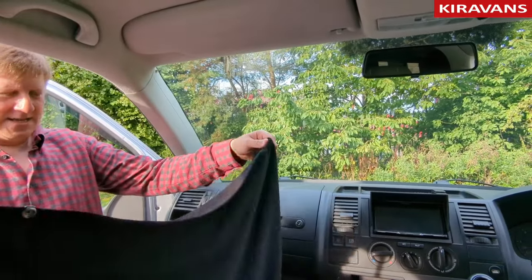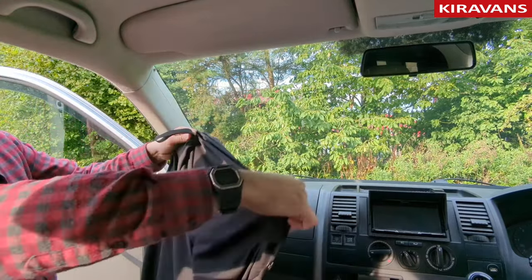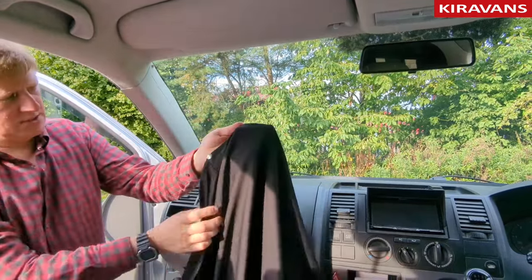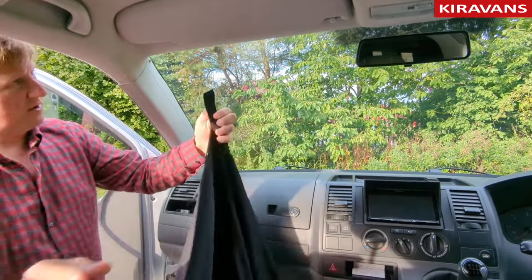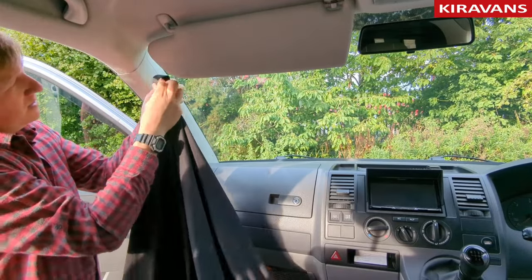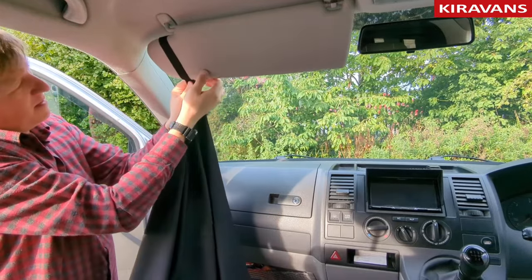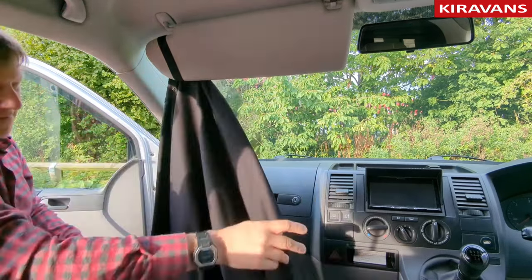The first thing to do is orientate the curtain how you're going to have it, with the popper into one corner and that popper into the other corner. Bring the visor down, hook this over, and then pull it so that it's about halfway along the back.